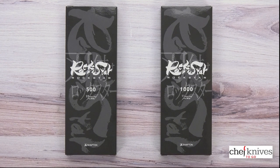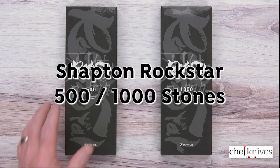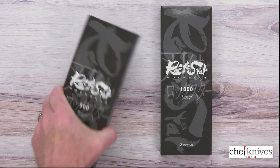Hey everybody, Steve G here for Chef Knives To Go. A little while back they released a new line of sharpening stones from Shapton called the Rockstar Series sharpening stones — they've got quite a few different grits available. I've got the 500 and the 1000 here and I've been playing with them.